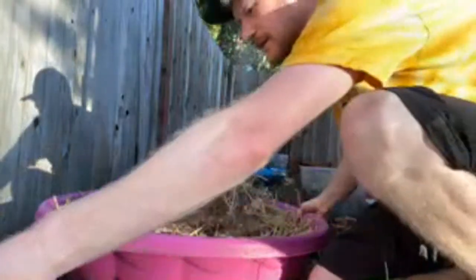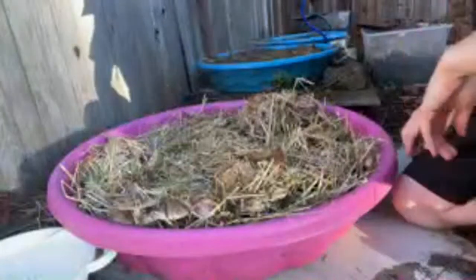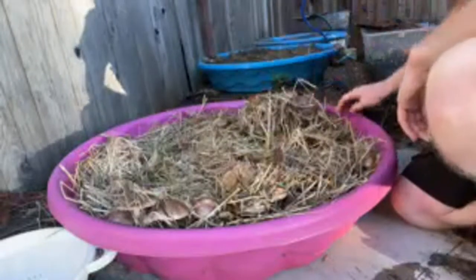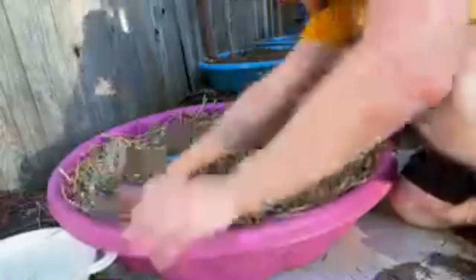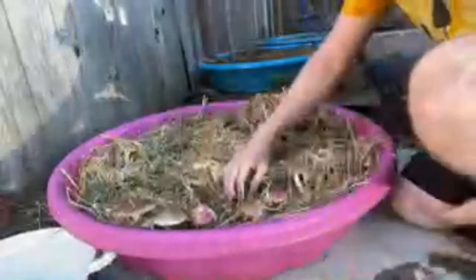I've got an enormous collection of mushrooms to get into here. It's gonna be hard to see all of them, but I can count one, two, three, four, five, six, seven, eight, nine — probably ten, eleven, twelve, thirteen, fourteen, fifteen, sixteen, seventeen — at least in this one bed. I'll start moving the straw aside to make these a little more visible. These mushrooms will just start appearing all over the place.